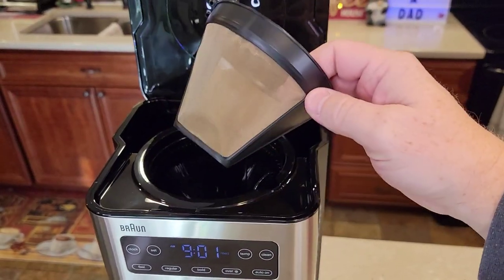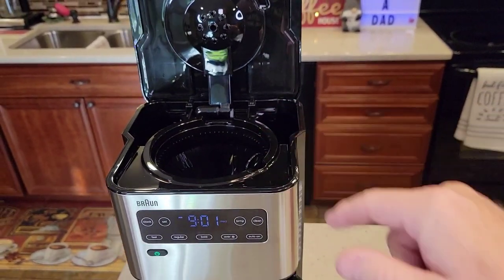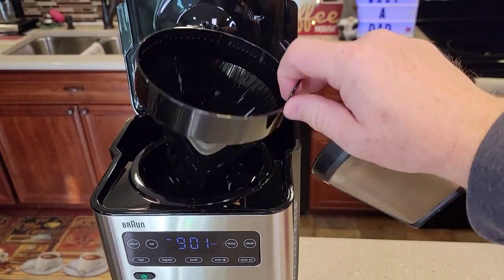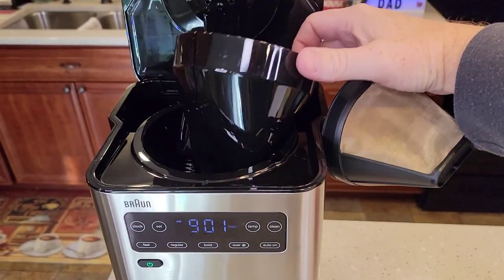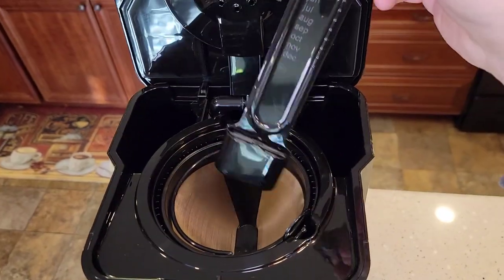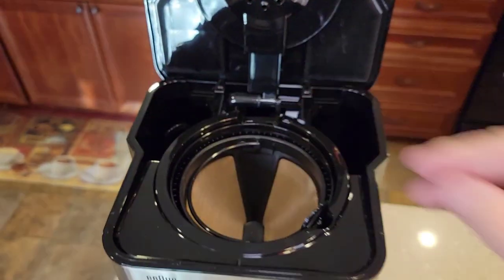It comes with a reusable cone filter, number four. This is a little bit bigger because it's a 14 cup coffee maker, so you can use paper filters, but if you use 12 cup paper filters it may overflow — you've got to use 14 cup filters. There's the cone-shaped filter basket and the mechanism for the pause brew.